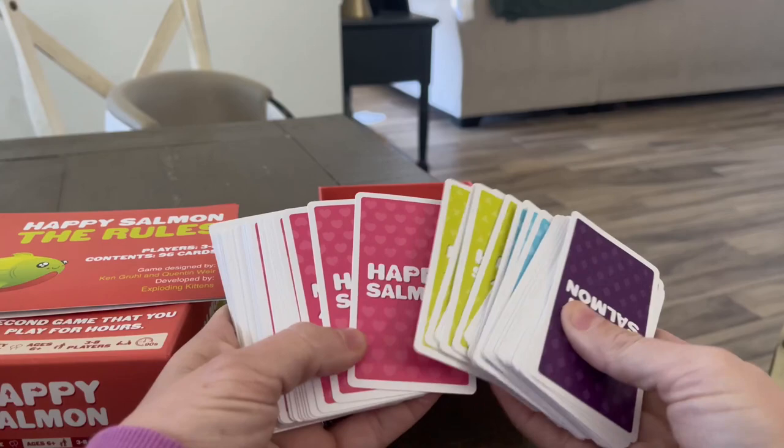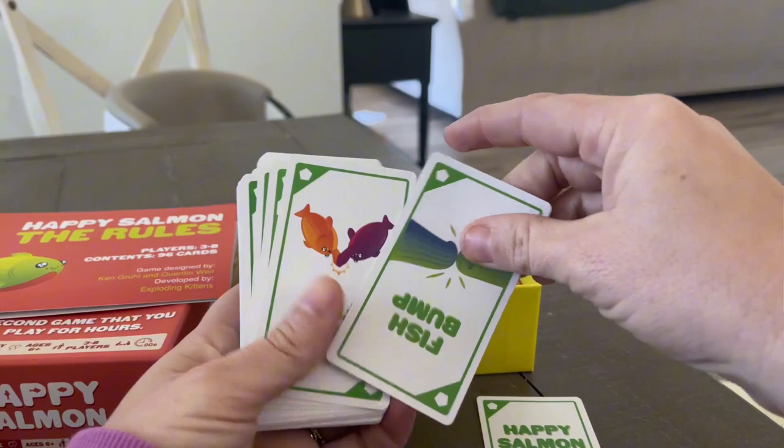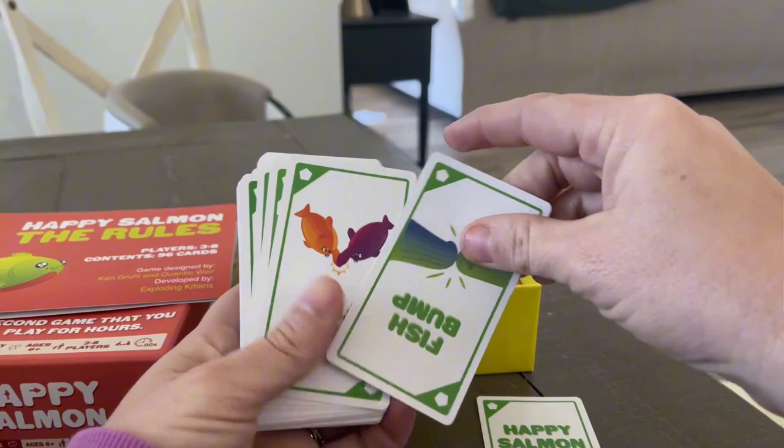You can play with three to eight people and each individual person has their own color, and you are just running around a table trying to match up certain actions that you do with your hands. It's a race to finish and we just all really liked it.